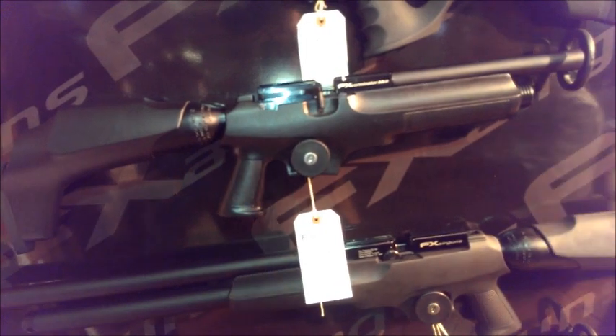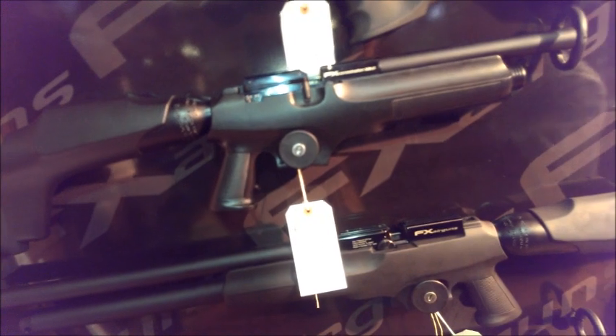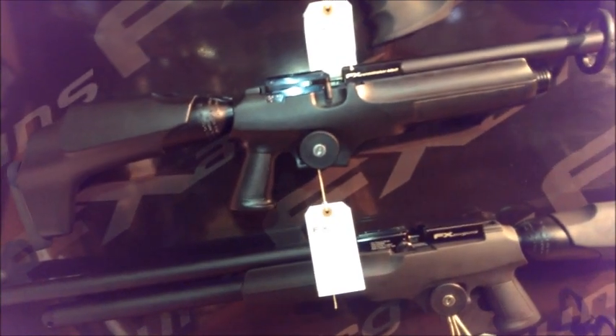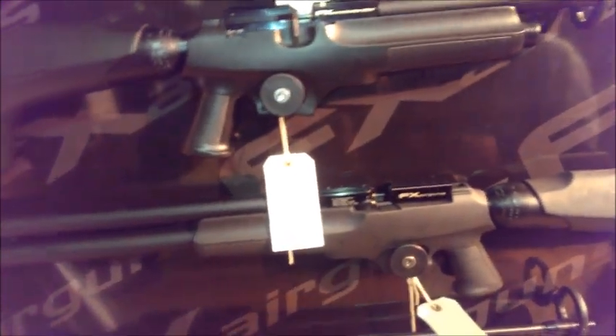What happens is, if you don't pull the cocking handle all the way back and hear a click, you're not cocked. But if you go to fire, just take the magazine out, pull the bolt back, take the mag out, fire it out again. That's the only thing I'll say to people about it.